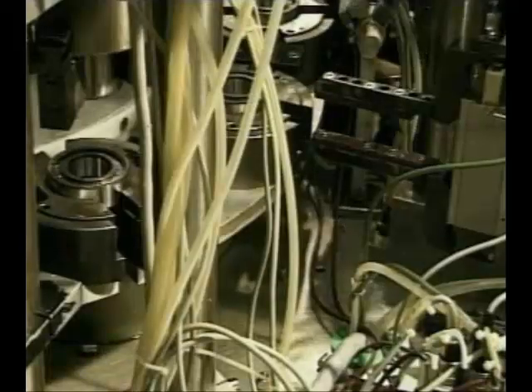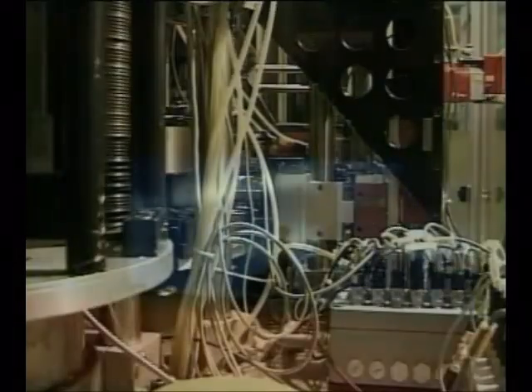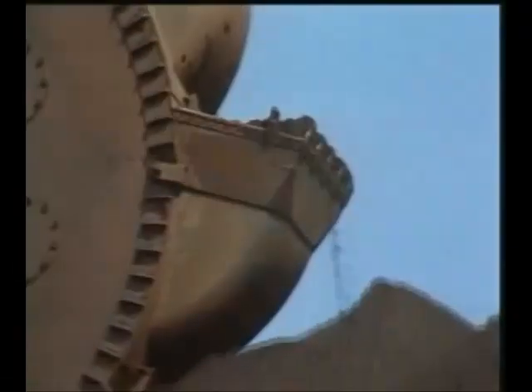SKF manufactures a complete range of rolling bearing types to suit all applications, from tiny high precision bearings for use in cameras and office equipment, to very large spherical roller bearings for use in the most rugged and hostile environments.